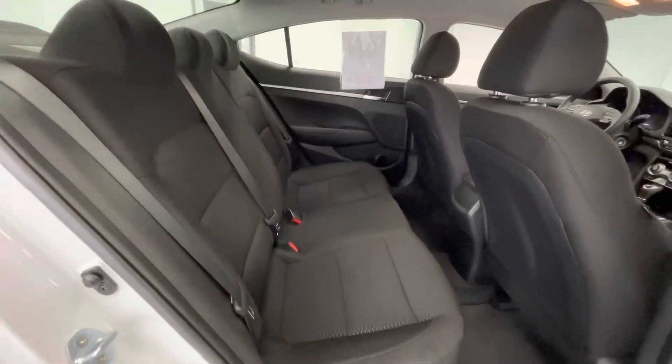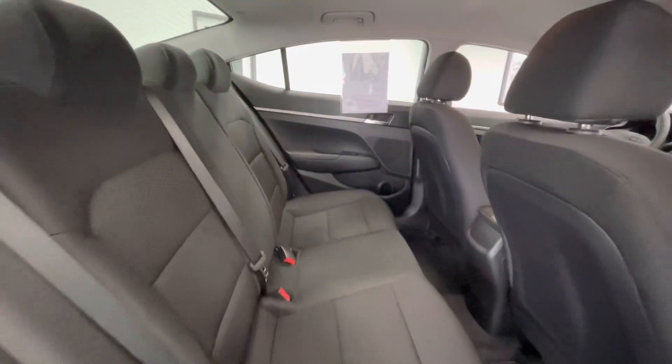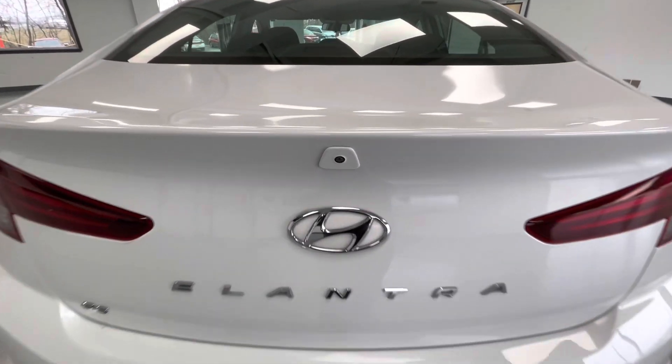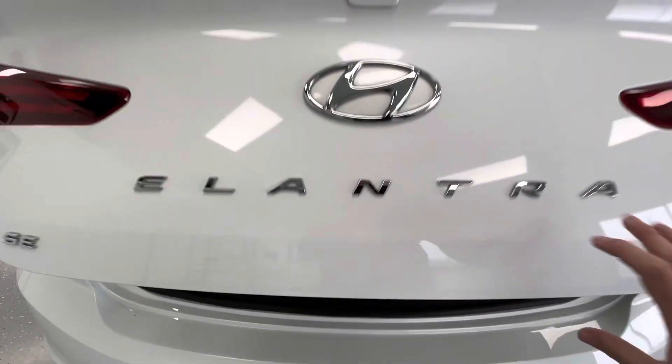In the back seat, that premium black cloth interior will stay the same. Coming here to the rear, this vehicle is equipped with a backup camera. While we're back here, we'll go ahead and pop the trunk to show you guys the trunk size.